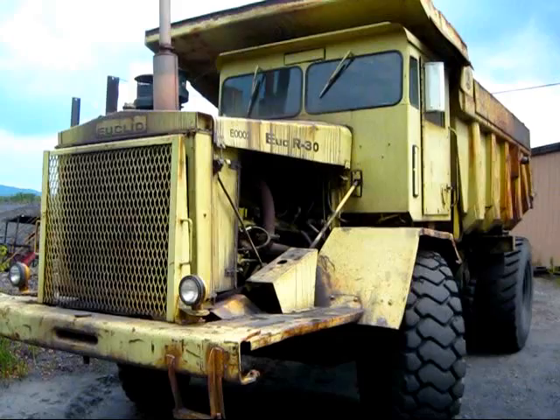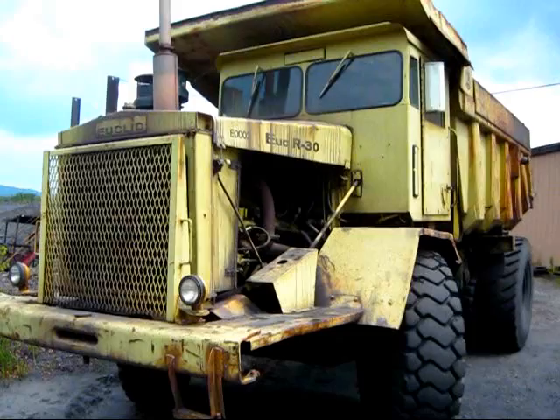There she is — a 1963 Euclid R30. Later on, in 1965, this truck was replaced by the model 74 and 75TD R35.